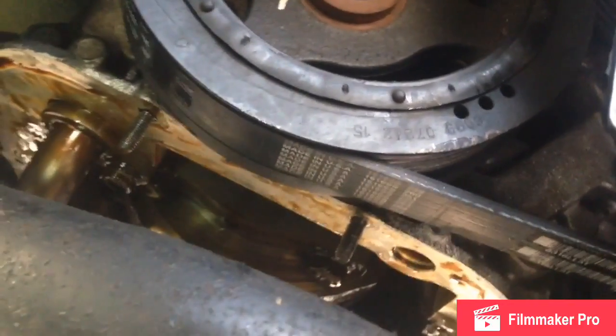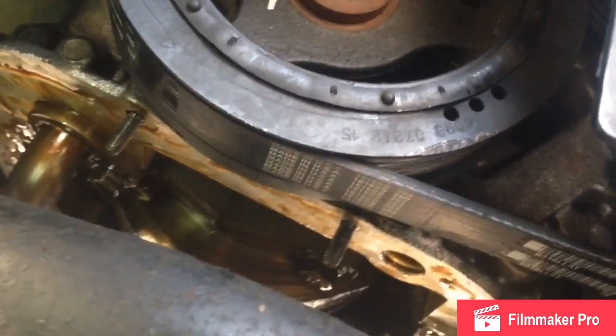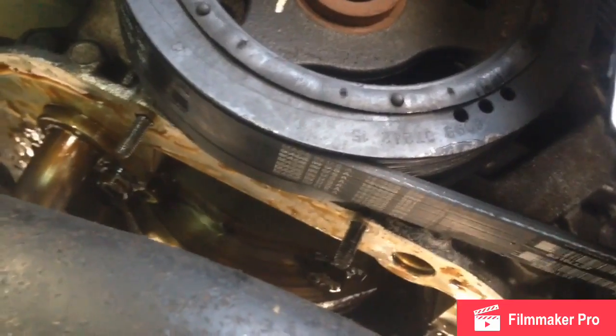Over here under the crank pulley there are two locator bolts - you'll have nuts there instead of bolts when you're going back together. I've got the oil pan out.